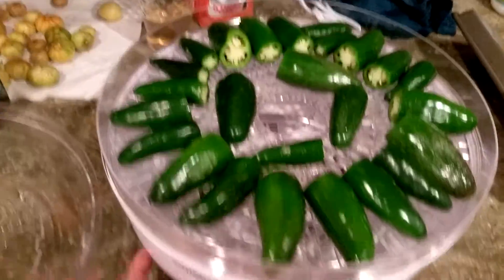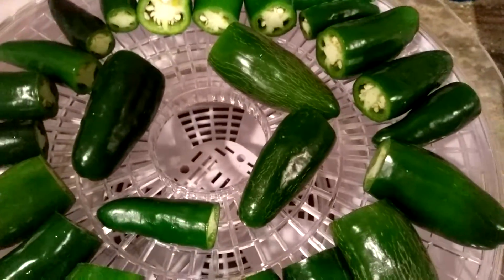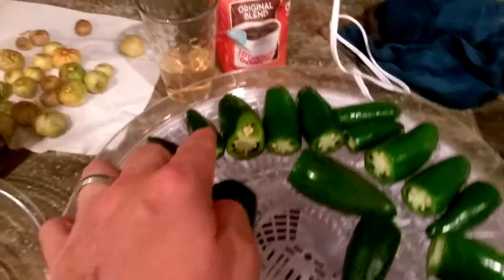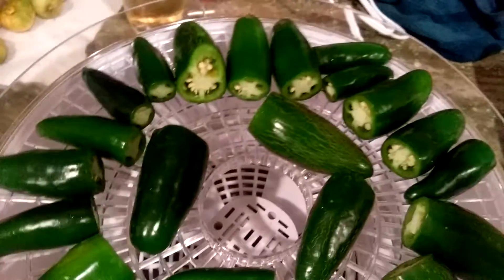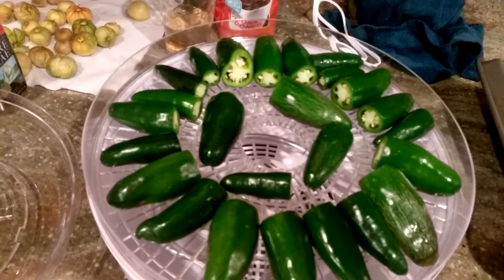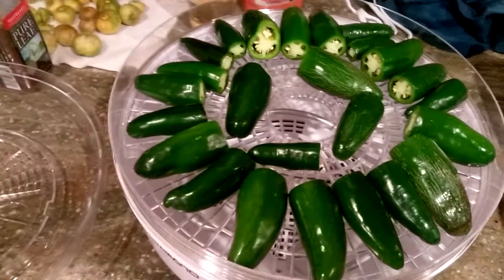It's just a basic model with the heat element underneath that just plugs in. I've sliced up quite a few jalapeños, just removing the caps to expose the inside, and this is gonna sit for about 24 hours until they're really crispy. Then I'll throw them in our Vitamix and grind them up into pepper flakes basically, to use as a seasoning.